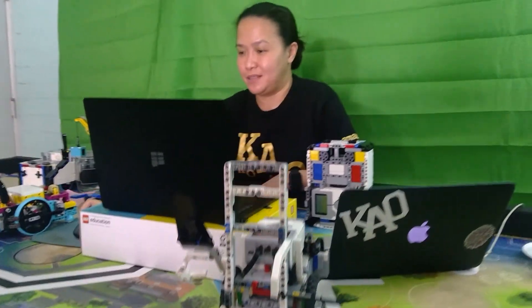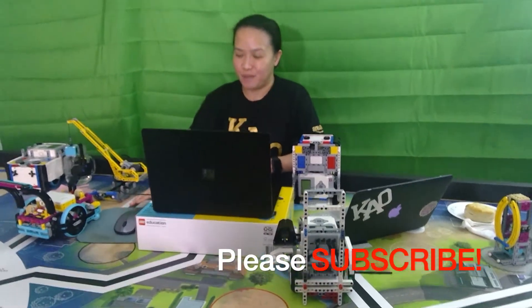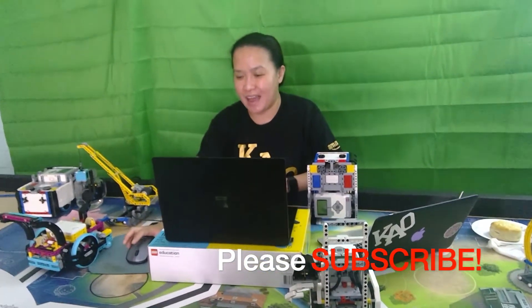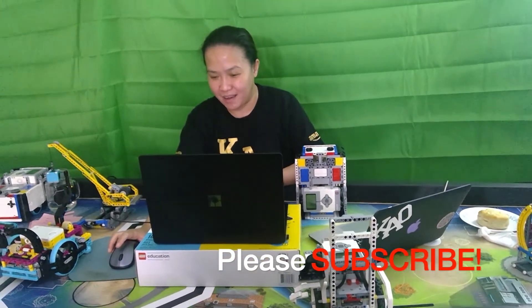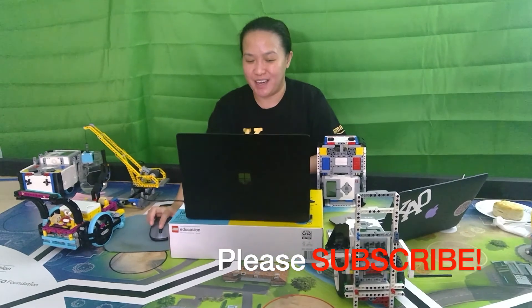Going once, twice, three times — any questions? Thank you for wearing your learner's hat while I was using my too-fast-talking hat. I really appreciate it, thank you.